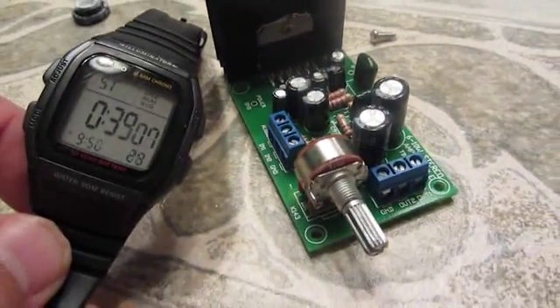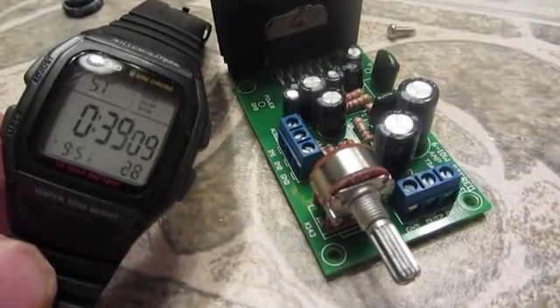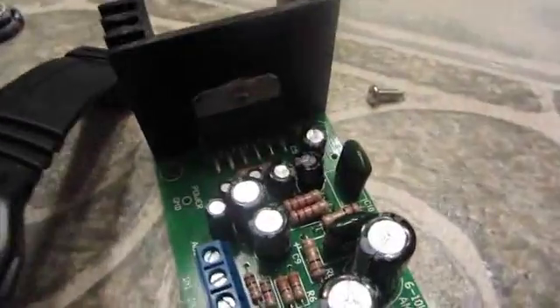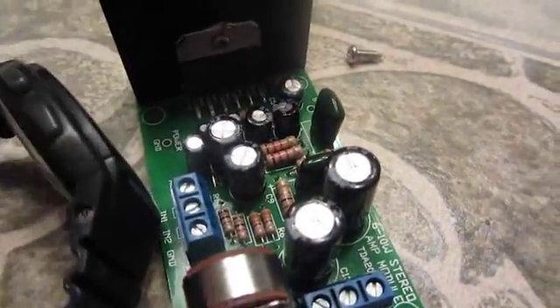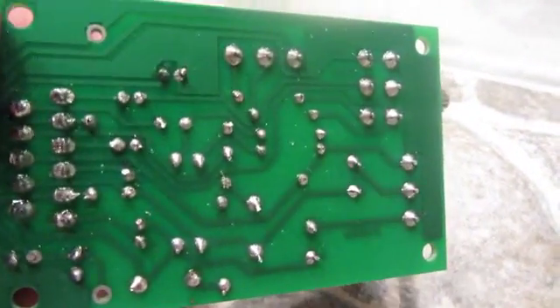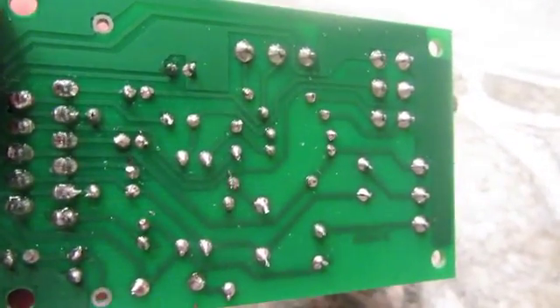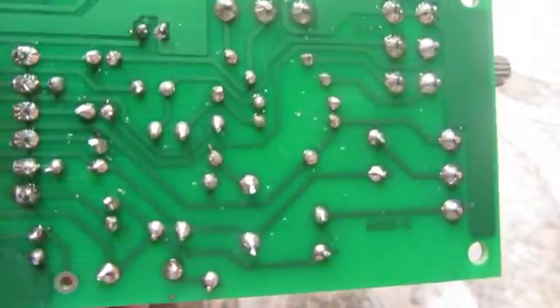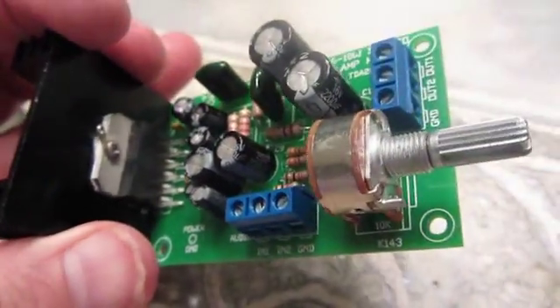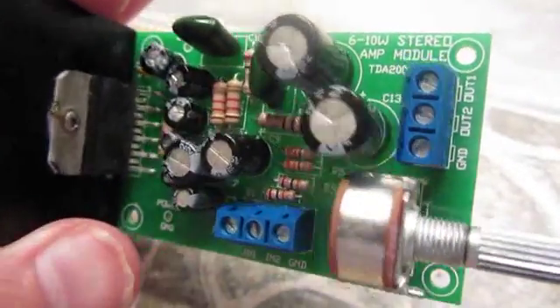I thought it would take about an hour, but the actual work time was only 39 minutes, so I think I did pretty good. There it is, all assembled. It really wasn't hard — not a whole lot to do. Just a few solder connections on the back and putting things in the right slot with the right polarity on some of the capacitors. Pretty easy little project if somebody wanted to do one.